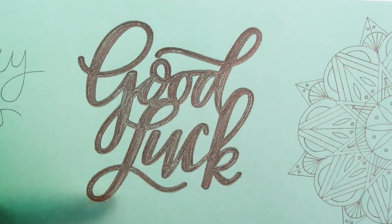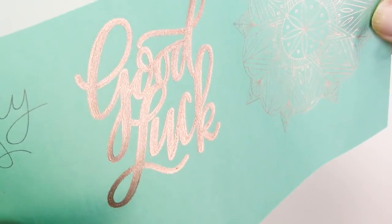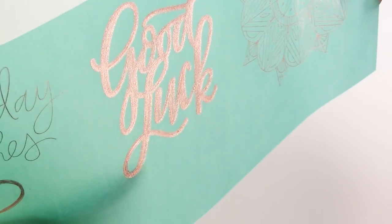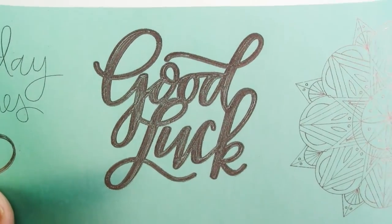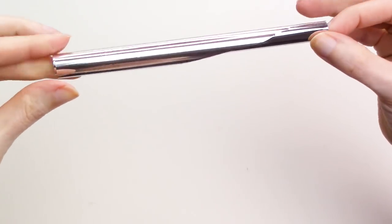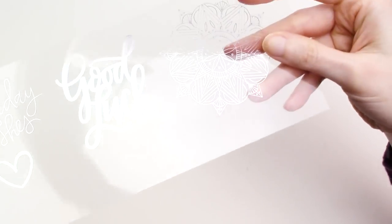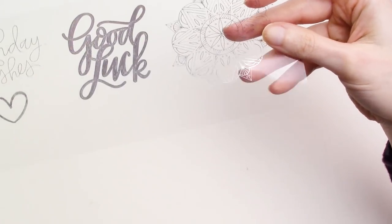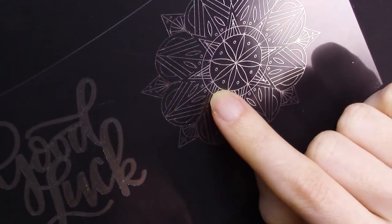I also tested some of the Silhouette adhesive wood sheets, and I'll share the results with both the fine tip and standard tip toward the end of the video. Next up are the results with the standard tip foil quill. I ran out of the rose gold foil so I had to use the silver foil for these, and the silver foil does show up better on a number of these surfaces — more so for the color of the foil than because of the results. But I'm pleased with the results so let's have a look.